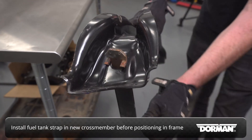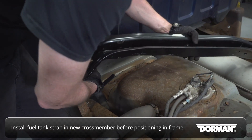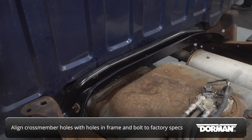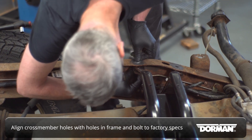Install the fuel tank strap in the new crossmember before positioning it in the frame. Position the new crossmember in place, aligning the holes in the crossmember with the holes in the frame. Then bolt the crossmember to the frame using the provided hardware.